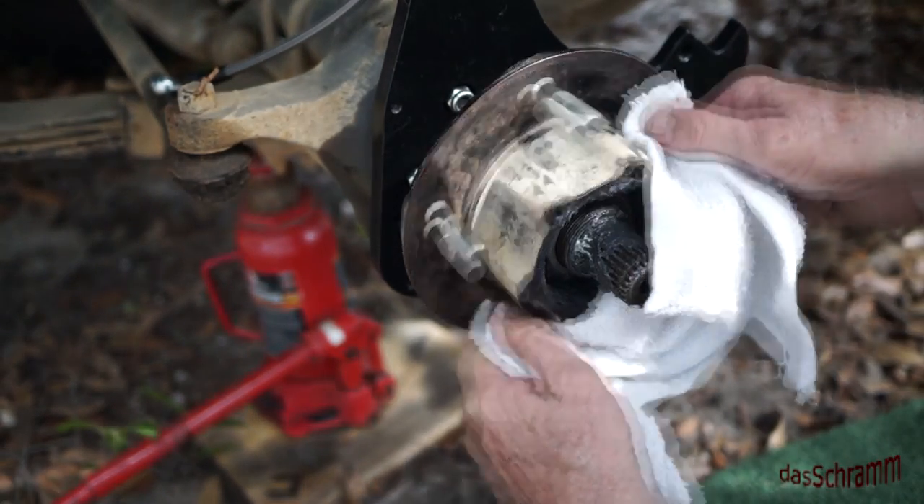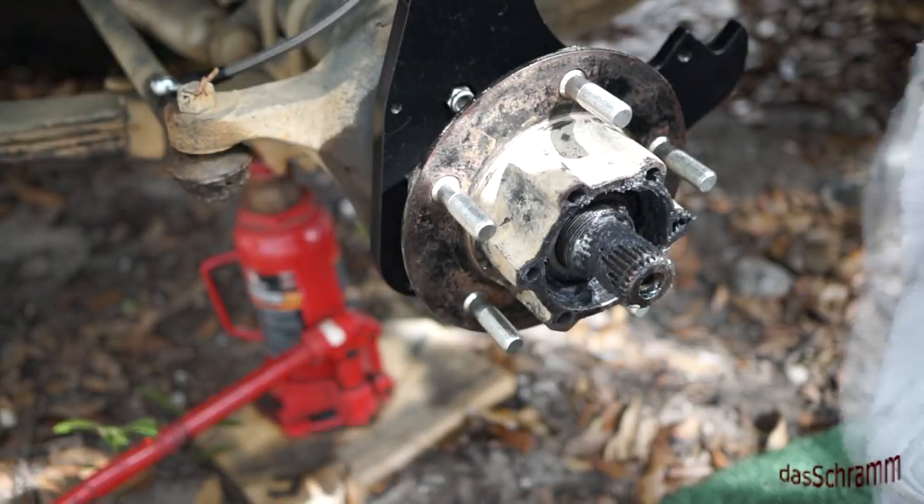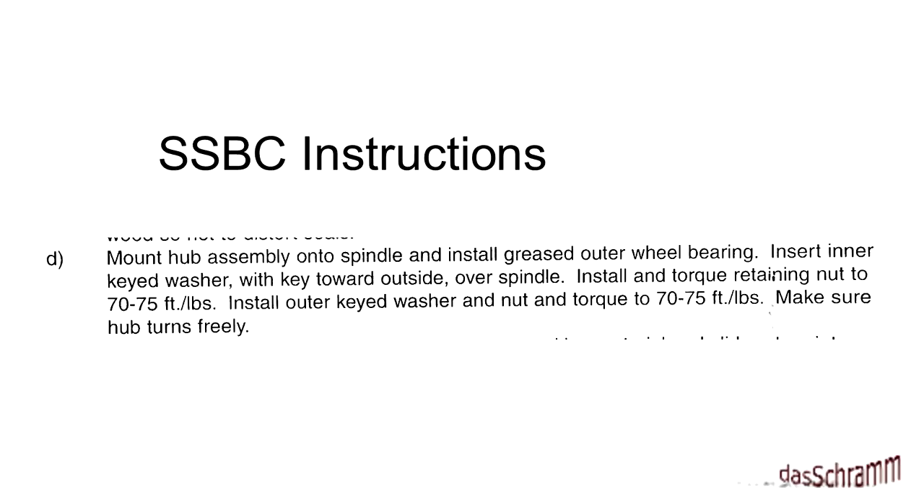The first major problem I have with this kit — the front brake kit — is that the instructions provided by SSBC for torquing the front wheel bearings is incorrect and in fact could be dangerous. They instruct you to torque down that load nut to 70 to 75 pounds and then only say 'make sure it turns freely.' At 75 pounds it probably will feel like it's still turning freely, but the other manuals quite clearly say don't go above 50 pounds and then back off one sixth — one flat — on that nut to achieve the proper setting. This instruction is not only incorrect but potentially dangerous.